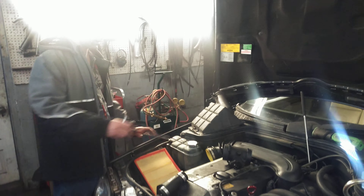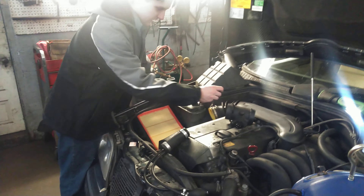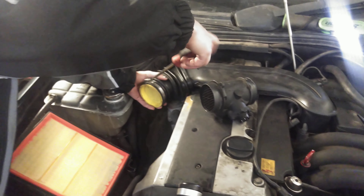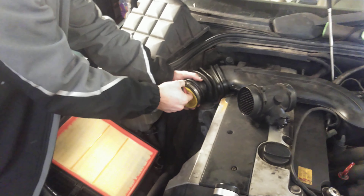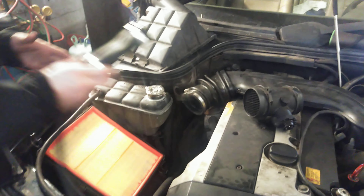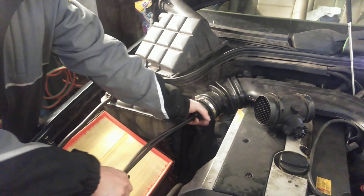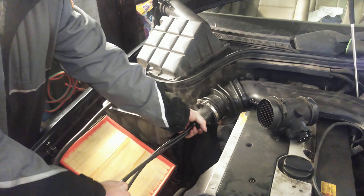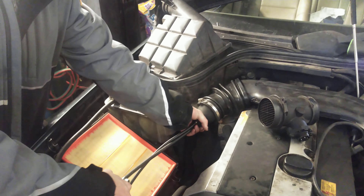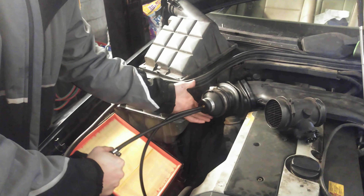So normally when you need to do a diagnostic smoke machine thing, you've got to plug up the intake hole and find a vacuum hose you don't need — or this piece of madness. Look at that.